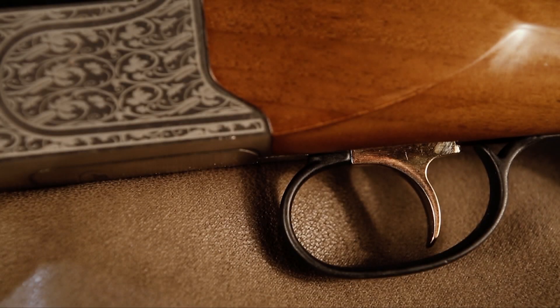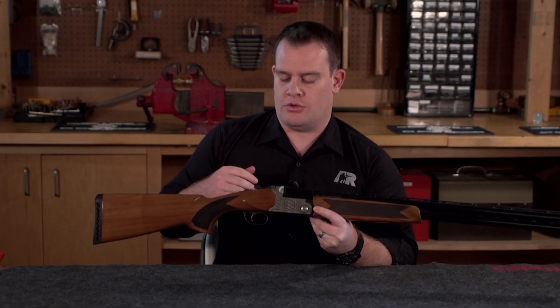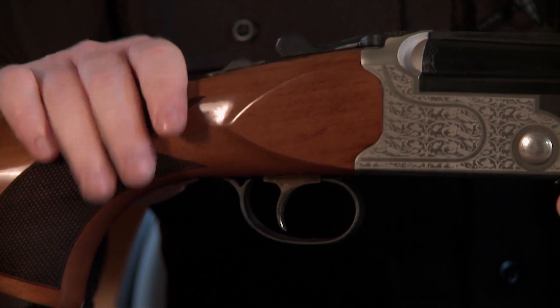The trigger is a mechanical trigger, which is nice — it means that you don't need the recoil to reset it. So in the event of a misfire on your first shot, you can immediately pull the trigger again for the other barrel and hopefully still take your game.